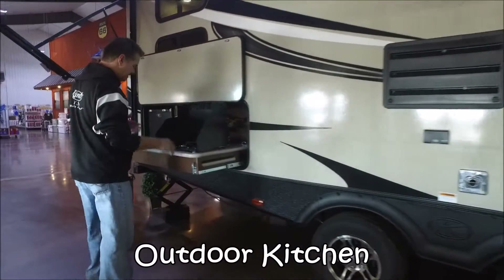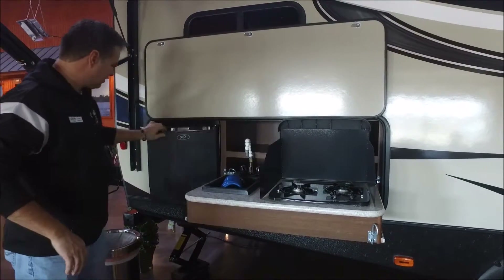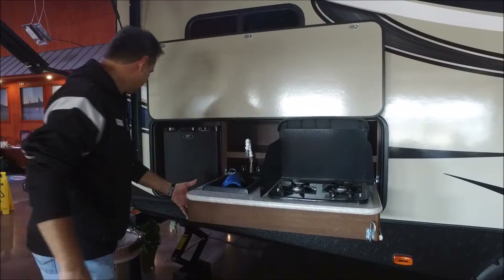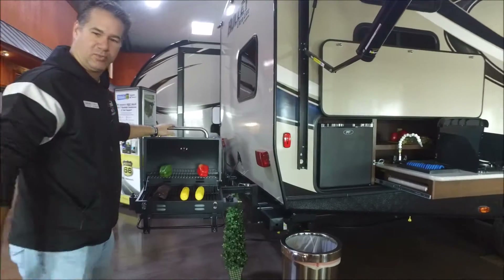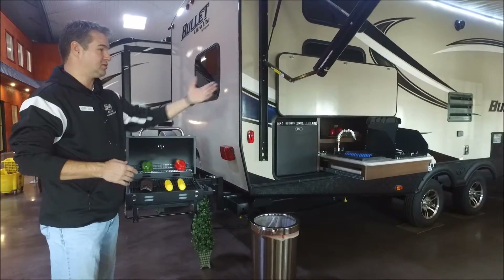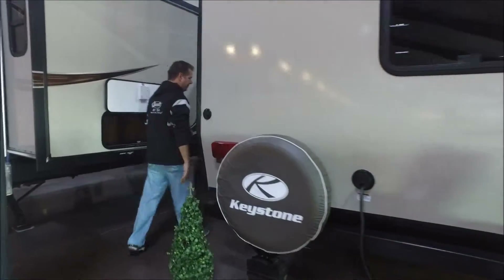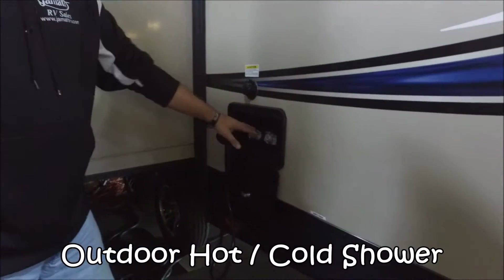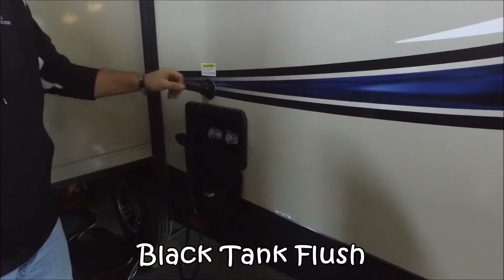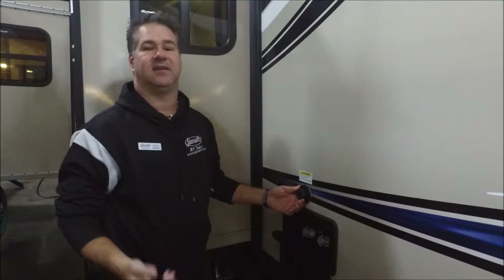Coming around, this camper has an outdoor kitchen, which is really nice. You've got a stove top and a sink with hot and cold water, and an extension on the sink if needed. There are pull-outs on both sides to give you a little working space. On the back end, we have the grill — so you've got the stove top for breakfast, and the grill for lunch and dinner. Both connect to the propane system underneath. Over on the back end, there's an outdoor shower with hot and cold water. And right above it is a black tank flush — after you dump the sewer tank, you hook a water hose up here and high-pressure jets spin around to clean out the black tank and keep it more sanitary.